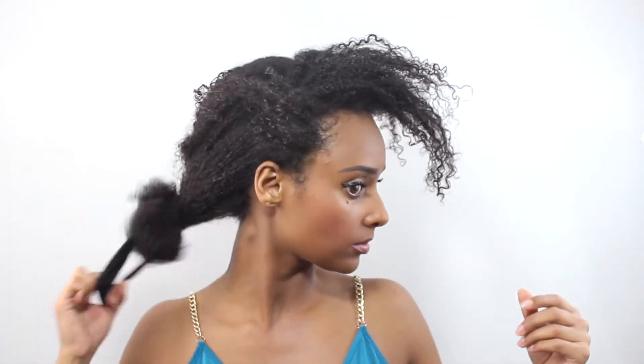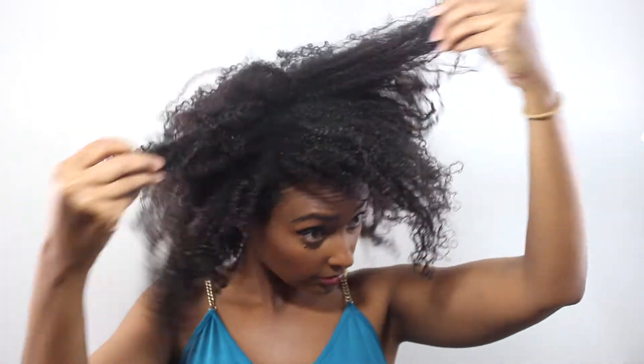Hey guys, so today I want to show you a quick tutorial of how I put on my head wrap. I usually do a head wrap when I don't really feel like styling my hair, or I just want a protective style or a nice, really cute look as well.